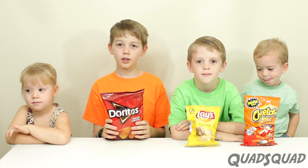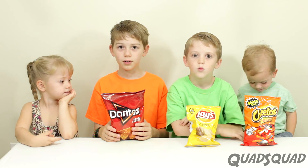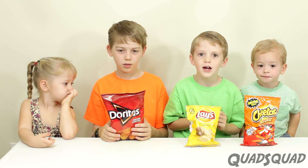Dorito chips are made of corn, and corn burns. And they have a lot of oil on them too. We're doing more than just Doritos — we're also doing Lay's chips and Cheetos to burn as well.